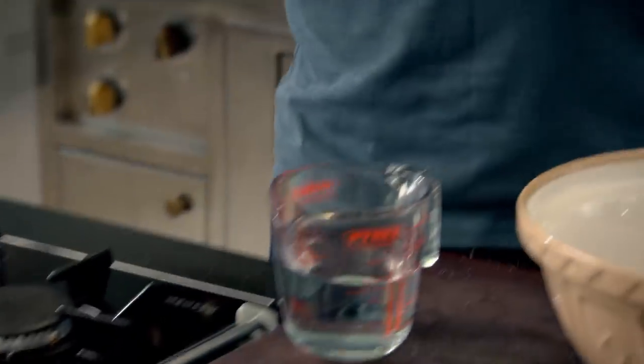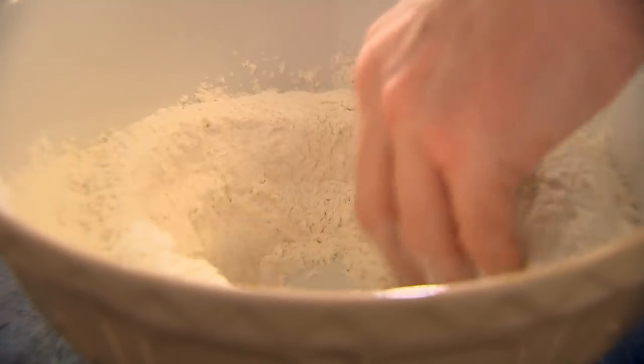Add 15 grams of dried yeast. Take some warm water and then 50 mils of olive oil — top up with that water. That gives it a really nice, silky, rich texture. Make a little well, mix up the yeast, water, and oil in.